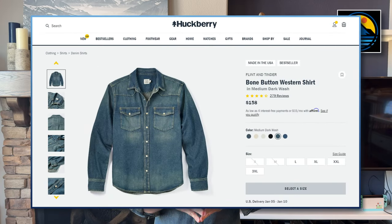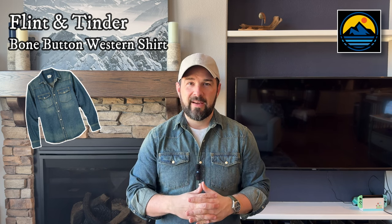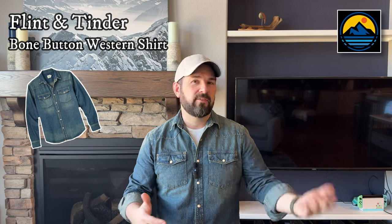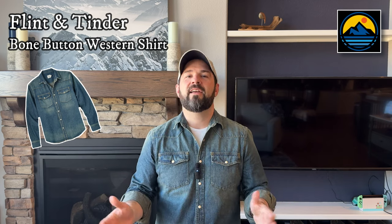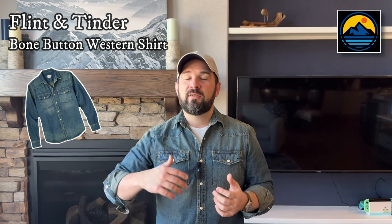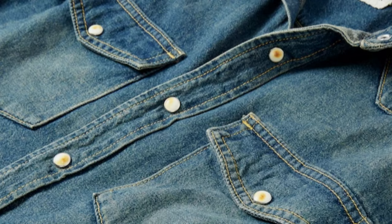This is in a color called Medium Dark Wash and it's my first denim shirt, my first Western shirt of any kind. I wanted to say that up front — I'm definitely not an expert on Western fashion, Western style, Western wear, construction methods, really anything like that. However, as part of this channel and my own personal style journey, I wanted to at least explore the Western style a little bit, see if it's something that vibed with me.